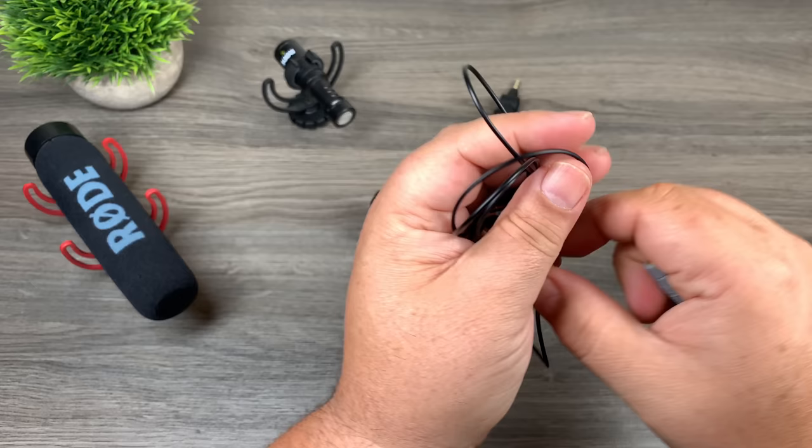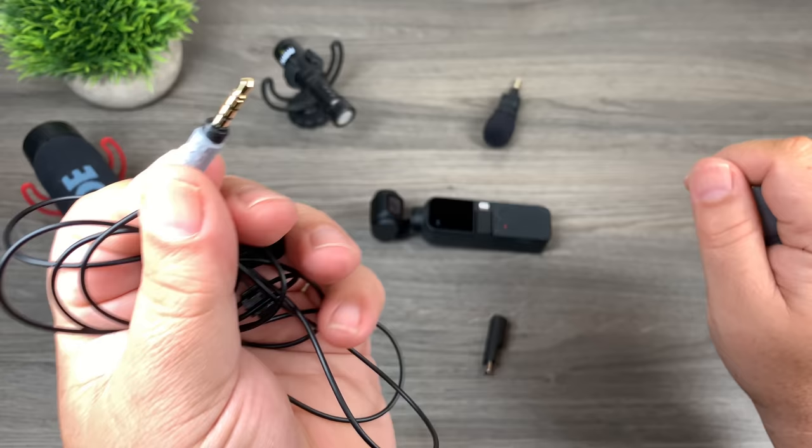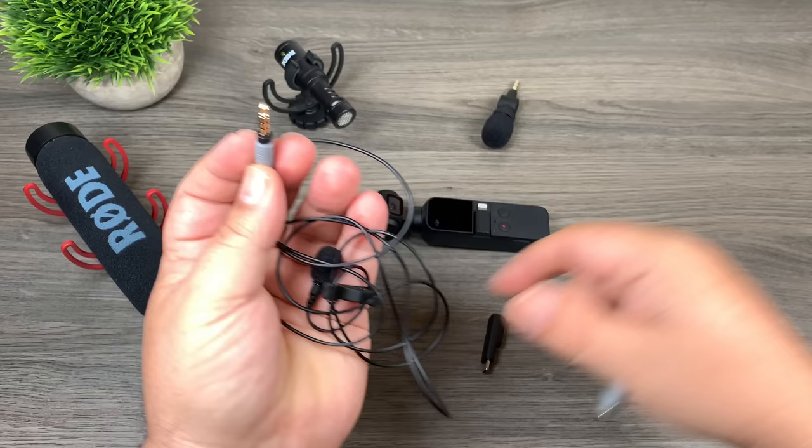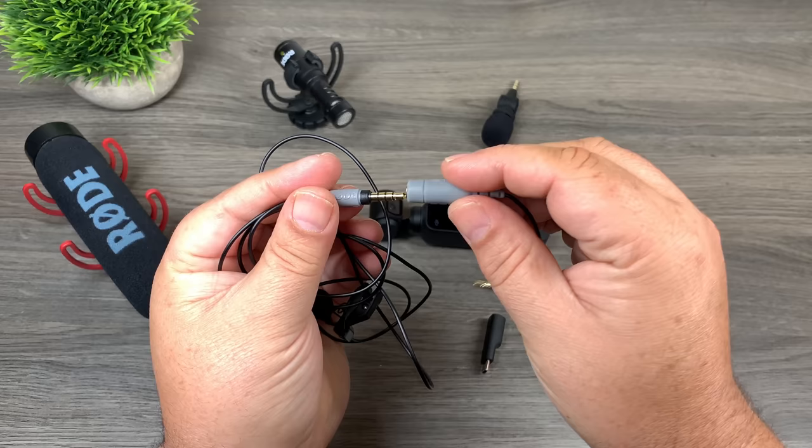Now if you already own a TRRS microphone, I'll show you here — this one is a TRRS designed for an iPhone, just one of those little lapel microphones. You can purchase these adapters; this one is by Rode, and it plugs in and converts it to a TRS. If you plug this microphone into the Osmo Pocket as-is, it won't work, but as soon as you attach the adapter, you can now use it easily with the Osmo Pocket.